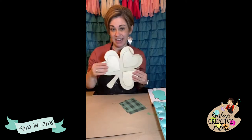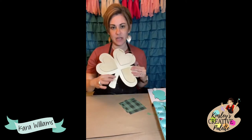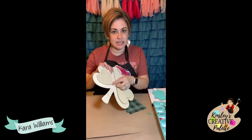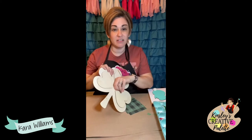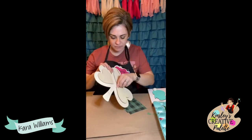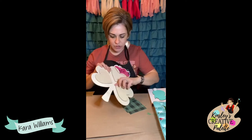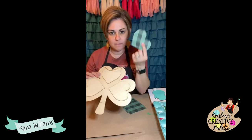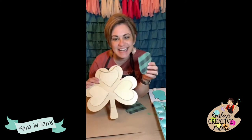I found this at Dollar Tree. Now friends, you couldn't hang this on your door by itself because it's super thin, but it's fun for interior crafting or if you wanted to add it to a wreath or something like that, it would be good for that.